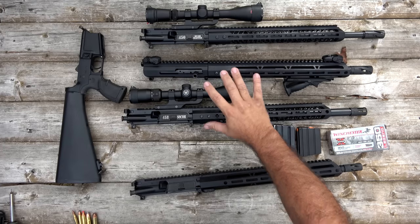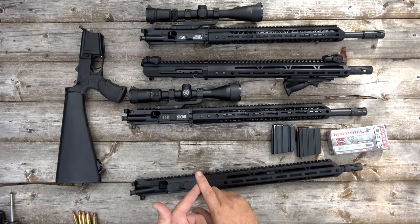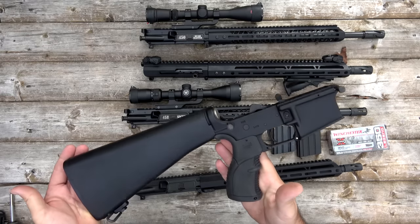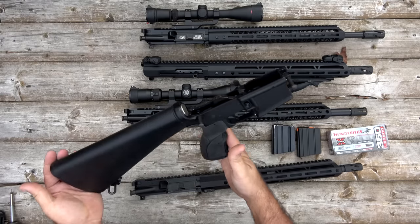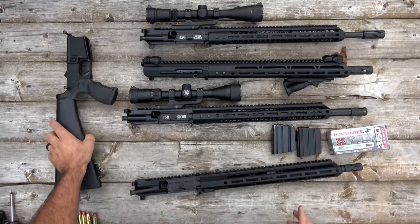The beauty of these complete upper assemblies from Bear Creek Arsenal is they're inexpensive, number one, but you can snap them onto your existing AR-15 lower. All you have to do is pin any of these complete upper assemblies to your AR-15 lower and you've got a whole new caliber. Of course you'll need to use the proper magazine.